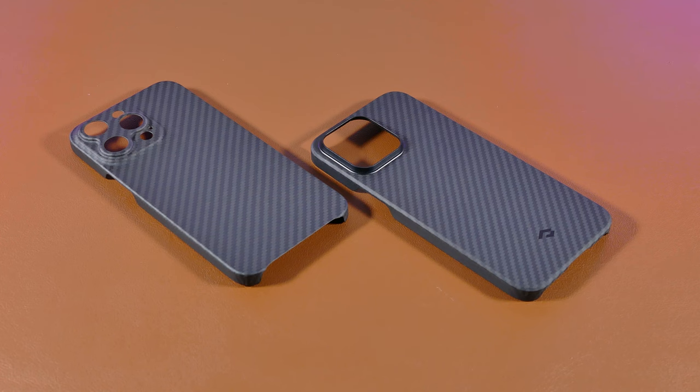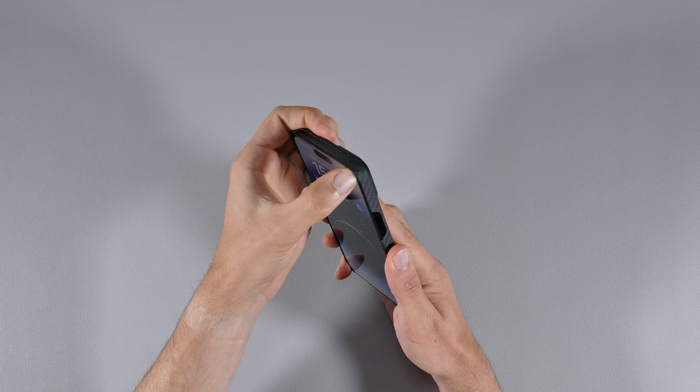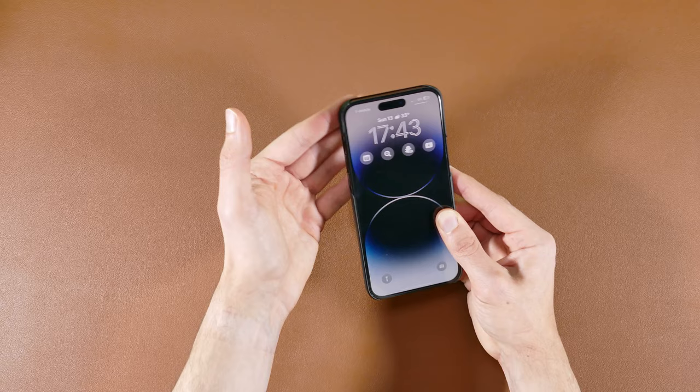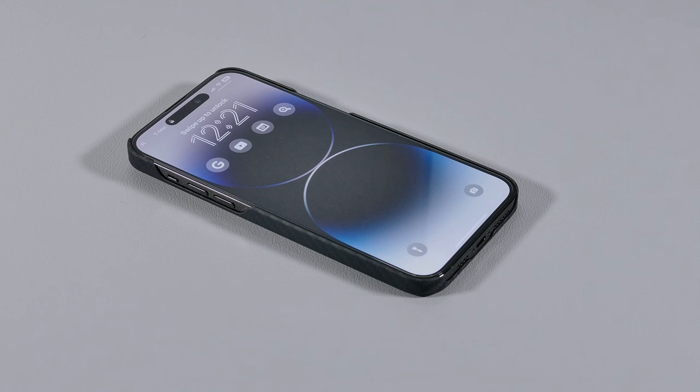The Pitaka MagEasy 3 and the Later case were certainly the two least protective cases, with exposed sides near the buttons as well as the top and bottom. From testing it out, the MagEasy 3 offered a better seal at the corners compared to the Later case, which didn't require a lot of effort to remove. Overall, these cases will offer slightly more protection on the sides compared to the Flex 14, but not at the bottom and top.